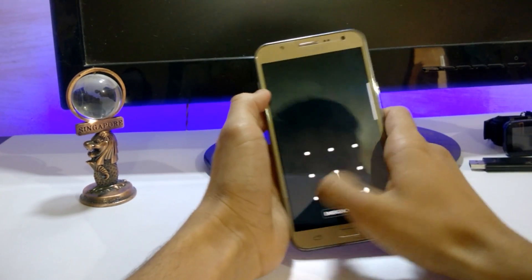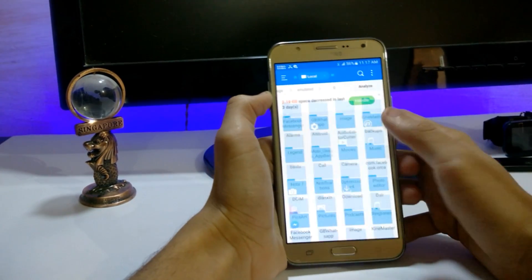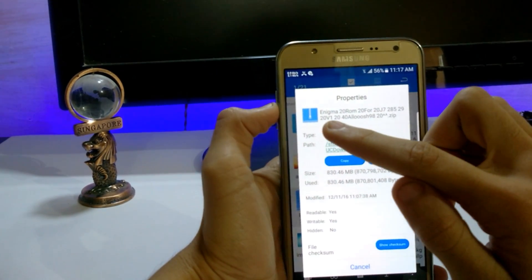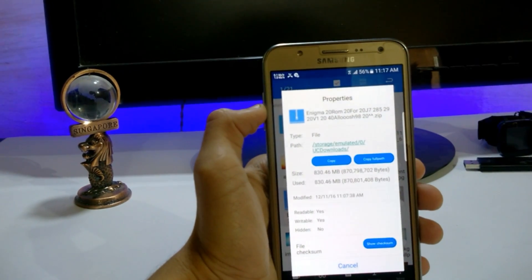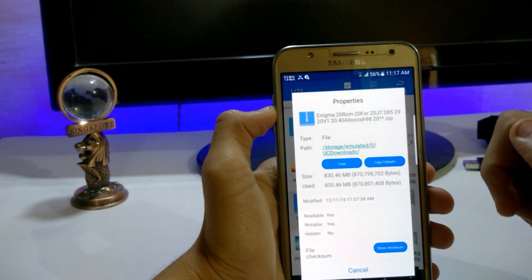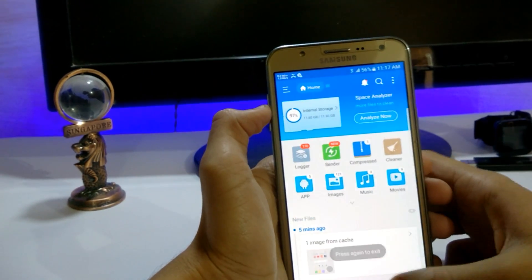First of all, let me show you the ROM. Going to ES File Explorer, here is my ROM in UC Downloads. This is Enigma 20 ROM, a full port Note 7 ROM for the J7, developed by Alush20. The size is about 830 MB.